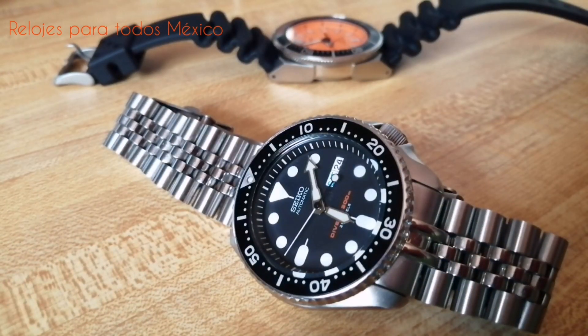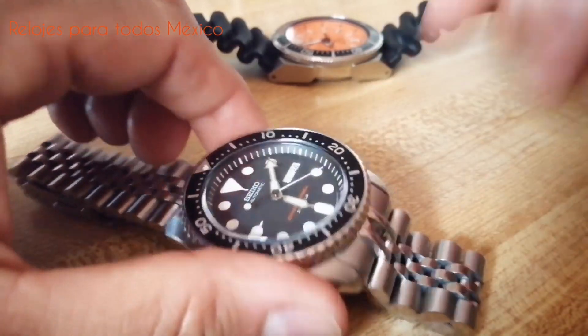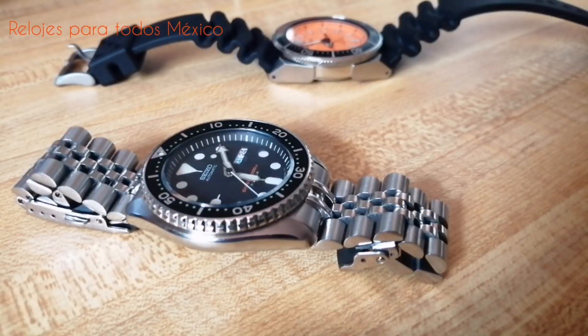Cada vez que lo uso, al voltear y mirar el reloj, que muchas veces es un pretexto para apreciar al modelo mismo, me provoca una sensación de satisfacción y de agrado. Es un reloj que me gusta mucho llevar y me gusta mucho voltear a verlo. En conjunto se trata de un reloj robusto, contundente, con gran personalidad. Uno de esos modelos con alma, con espíritu, con autenticidad.